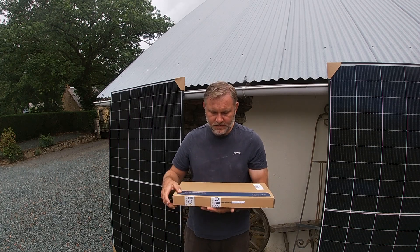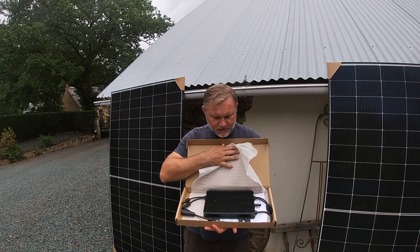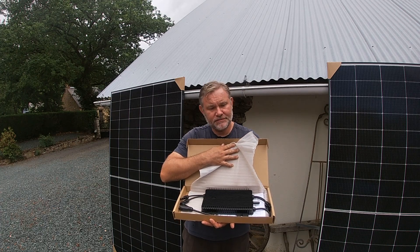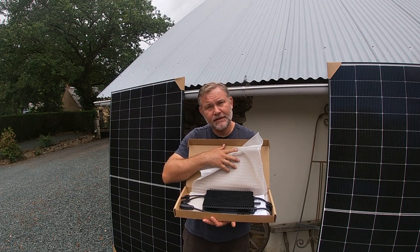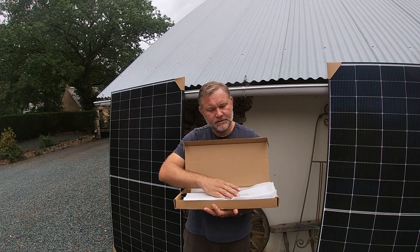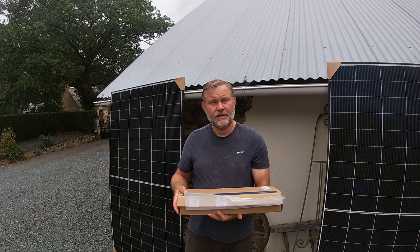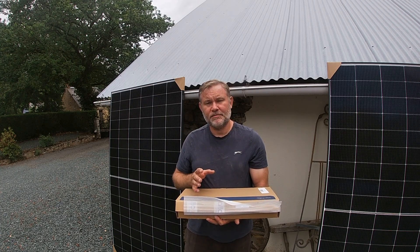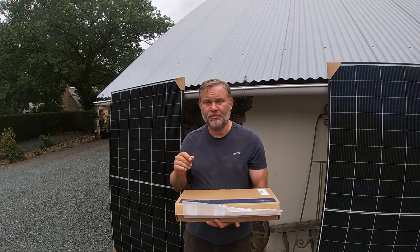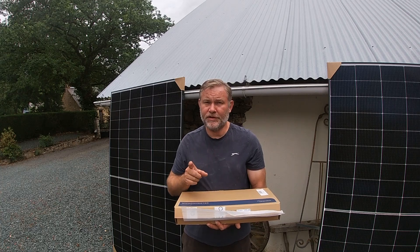Inside the box we have a micro inverter, which takes one panel on one side and one on the other, and then supplies power directly through a socket into the grid. This is only possible in France because of the Linky meters — the green electric meters — which are incredibly clever things. I'm going to do a video on them soon.